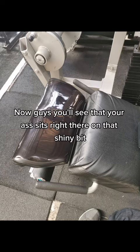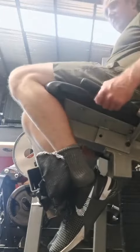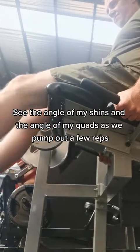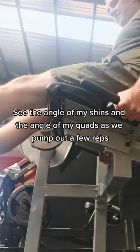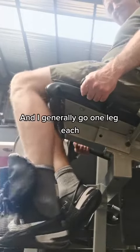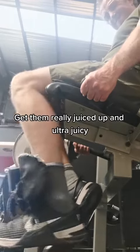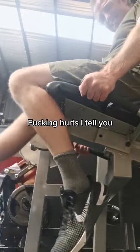Your ass sits right there on that shiny bit and those handles are there to hold on and to keep your ass on the chair. See the angle of my shins and the angle of my quads as we pump out a few reps. This is the full stack and I generally go one leg at a time. Really pump out those quads, get them really juiced up and ultra juicy. Look at the look on my face — it fucking hurts, I'll tell you.